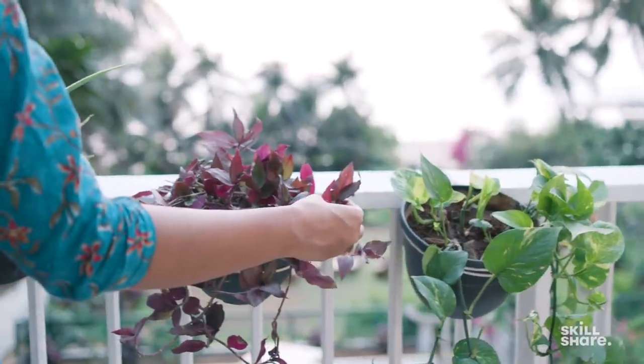Hello, I'm Ekta Chaudhary, scientist turned plant enthusiast. In today's video I'm going to share with you pro tips from my new Skillshare class where I talk about how to cultivate your own home garden. So are you ready? Let's get started.